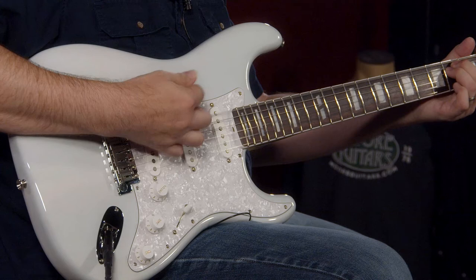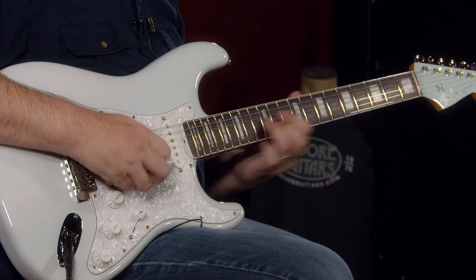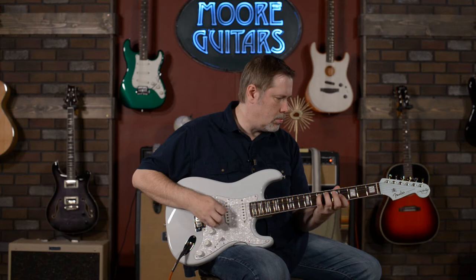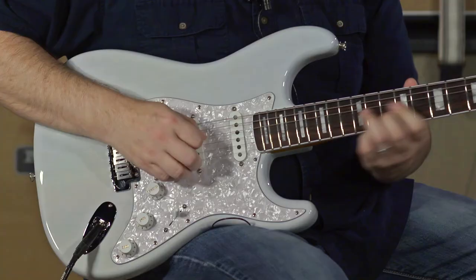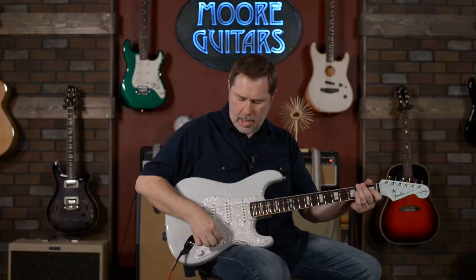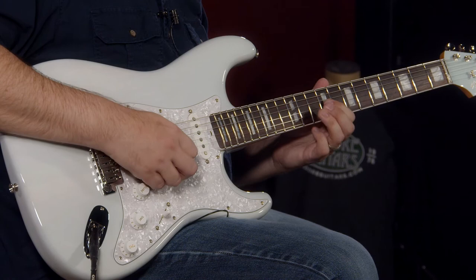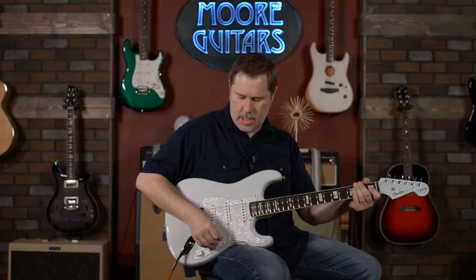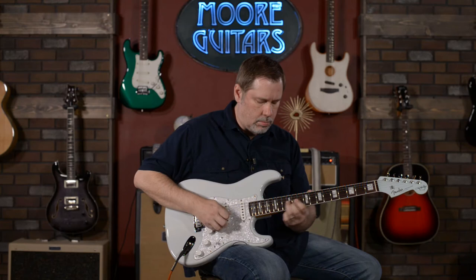Let's go through some clean sounds. I'm going to start with the neck pickup, which is always kind of my favorite on a Strat. Then position four — a position I really liked when I was jamming on it earlier — then the middle position, position two, and position one.